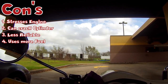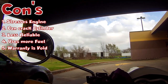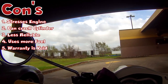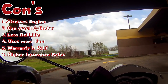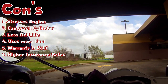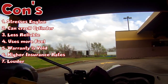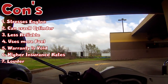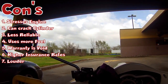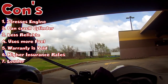Another con is that the moment you install a big bore kit, you can kiss your warranty goodbye — if you had any on your scooter, it is no longer valid. Also your insurance rates could go up, so you'll be paying more in insurance. Another con, which I also put in the pros, is that your scooter will be louder. So if you liked that your scooter was nice and quiet and nimble, well it would no longer be because the engine is louder.